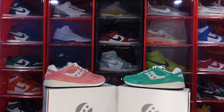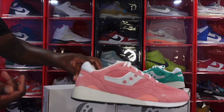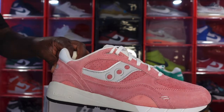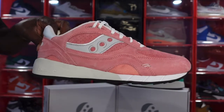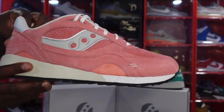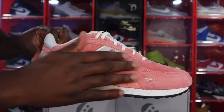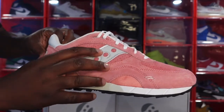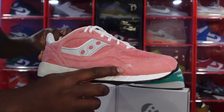We have two of the three pairs from this pack here. This model is the Saucony Original 6000 Shadow. What you see before you — we have the emerald green and we have the pink salmon. In my hand I have the salmon color pair. Take a look at this — this is one of their premium models. It contains all premium material. You can see that salmon color. The upper is all suede, premium suede, and you got a little light grain of suede with the logo right there.